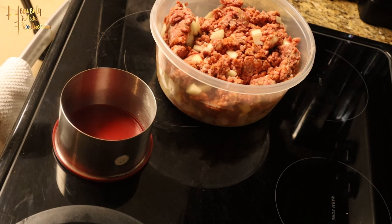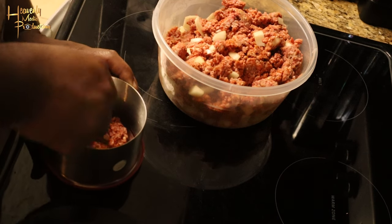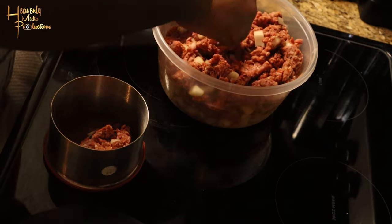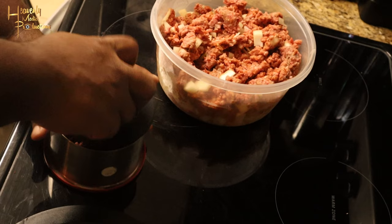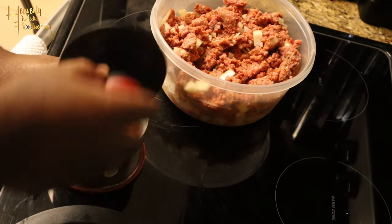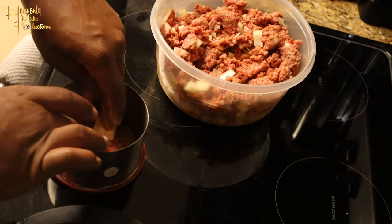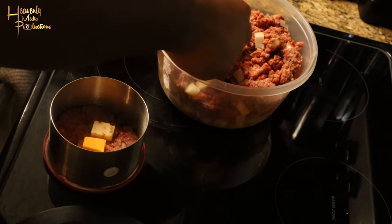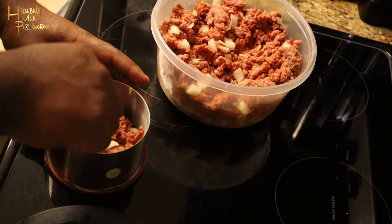Now as you see here, this is the Princess House press hamburger maker. We're gonna take a couple of tablespoons of meat and add them into the silver container. Once we add it into the container, we're gonna get the press portion and press it down. Take it off, then add two cubes of cheese — one of each flavor — and stick them into the meat.